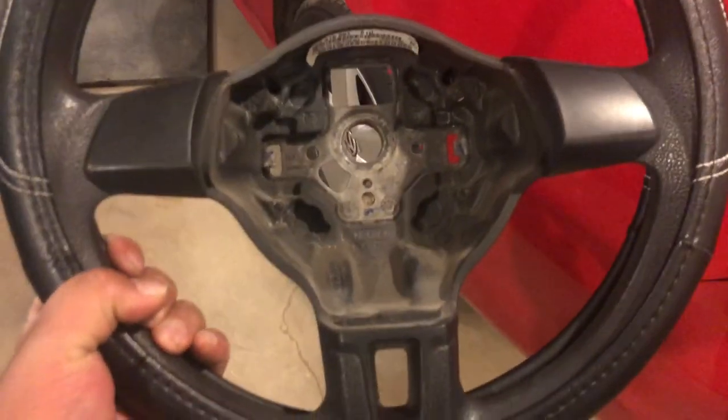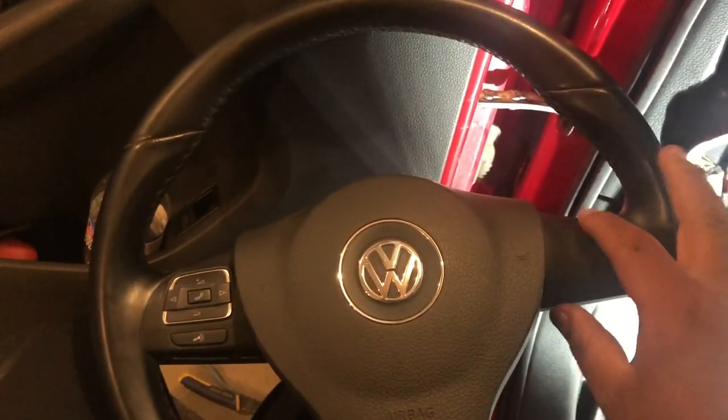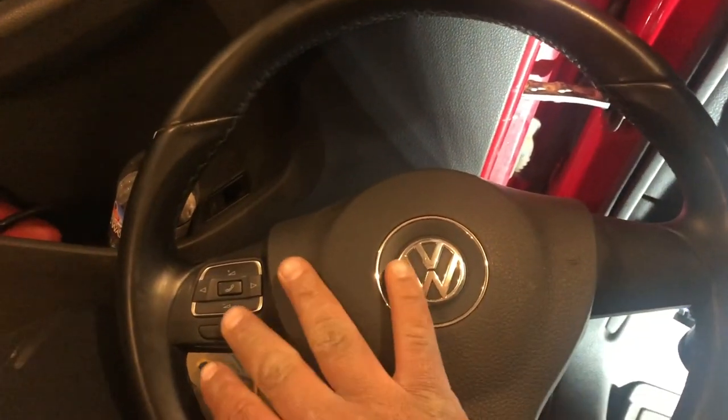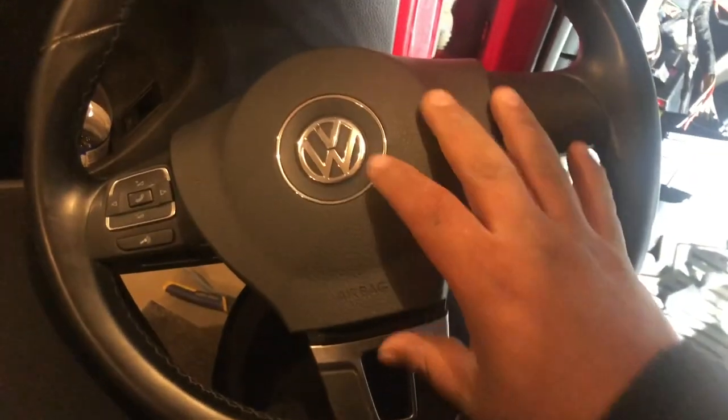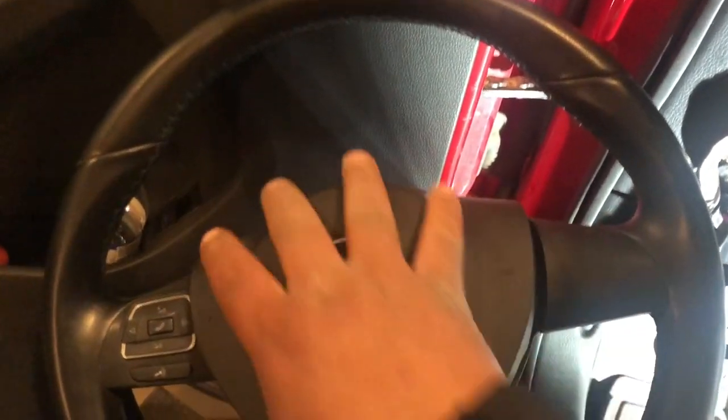There are basically no buttons on the base model steering wheel. So that's the Jetta 2.5 SE — this is the retrofit. I found this replacement steering wheel for pretty cheap. I just need volume up and down, answer calls, and all that — so I bought this airbag steering wheel.